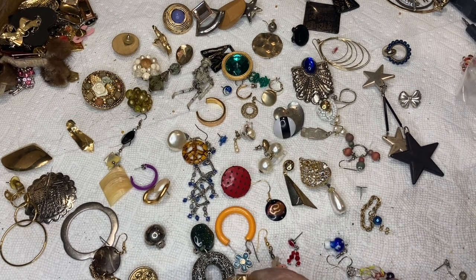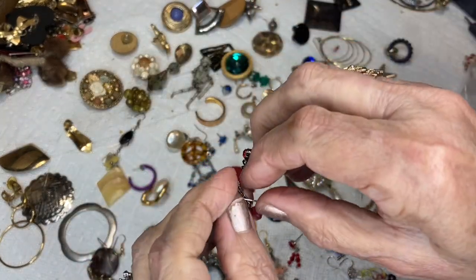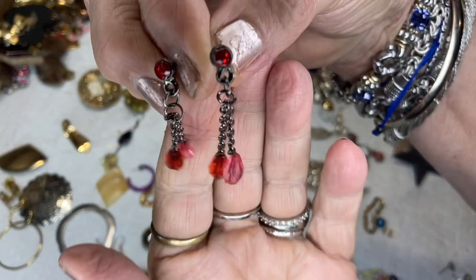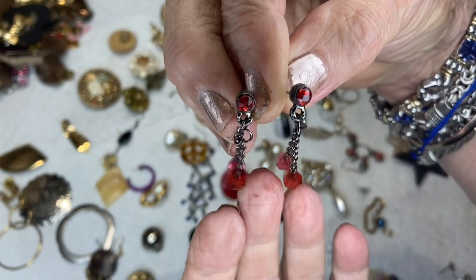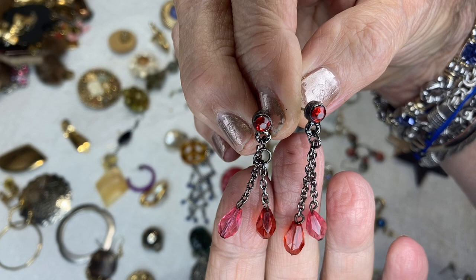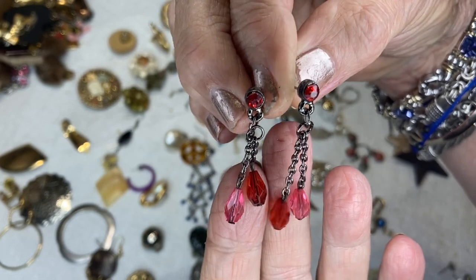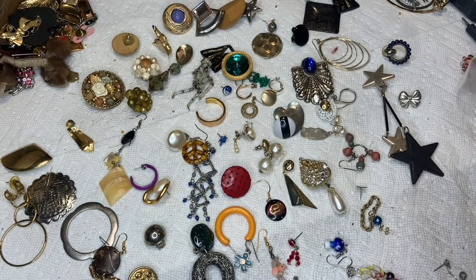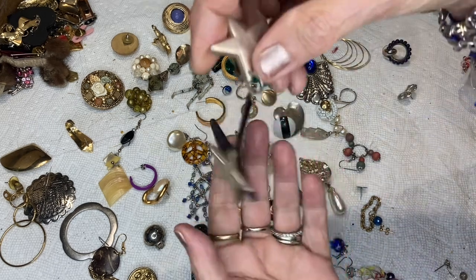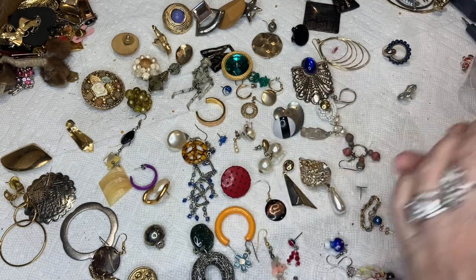I forgot one of the pairs that was really pretty. These are gorgeous — they have red rhinestones where the posts are, a red briolette-cut acrylic that's faceted, and a pink briolette cut. These are beautiful. I'll put this in the matched pair bag.